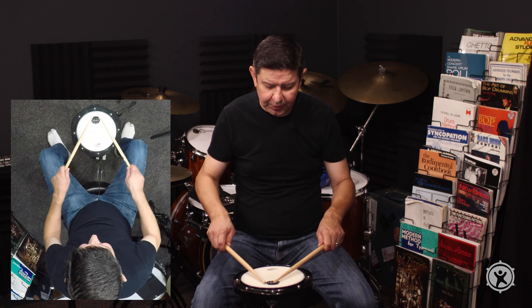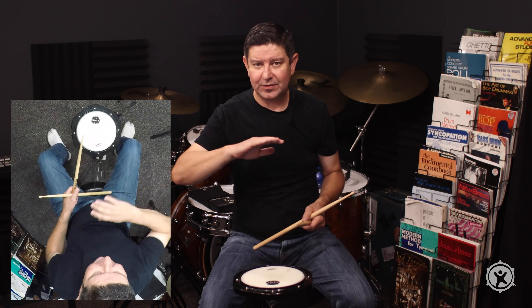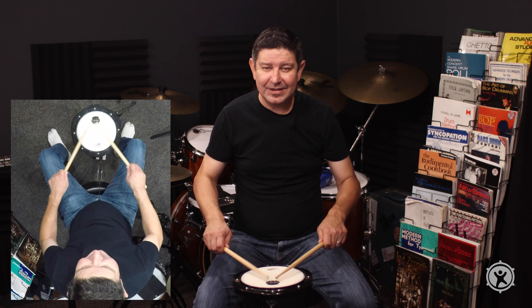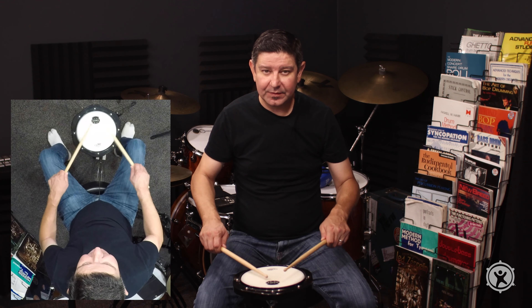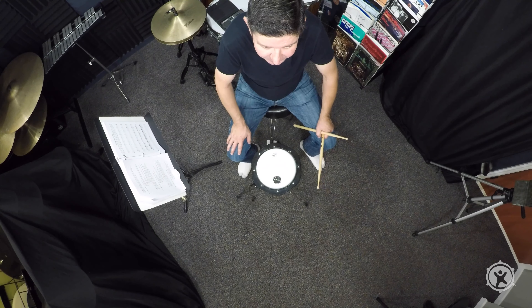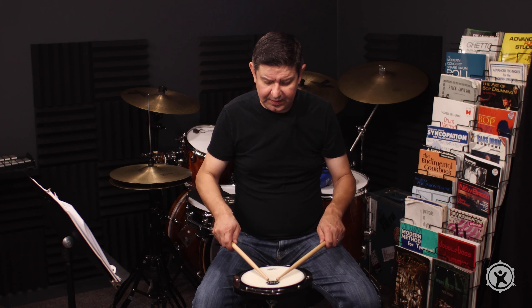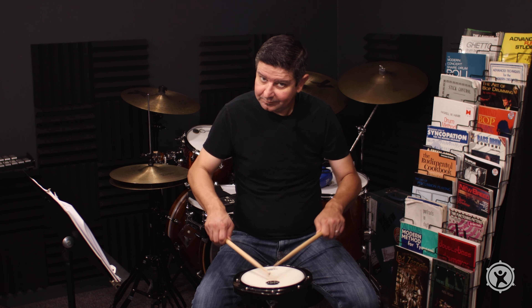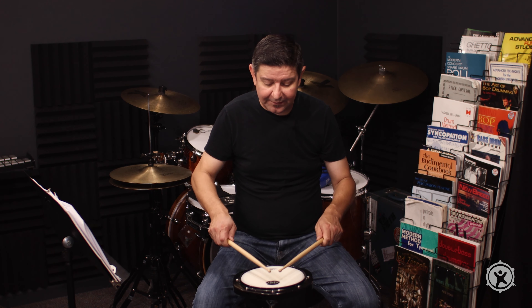You get the idea. That's the end goal — that nice, sustained sound, kind of like a buzzing bee, as I describe it to my students. You don't want to pulsate the buzz roll or concert roll. You want to make sure you level that out.